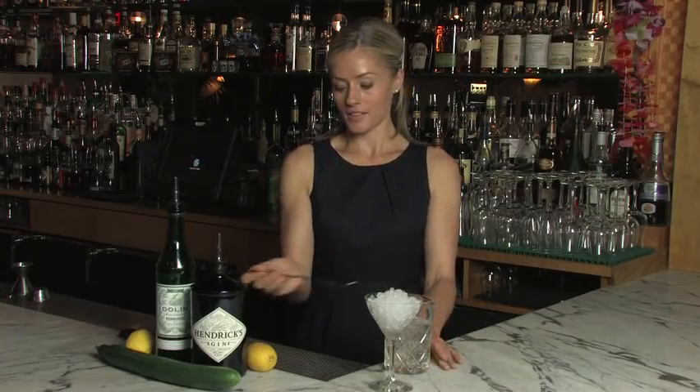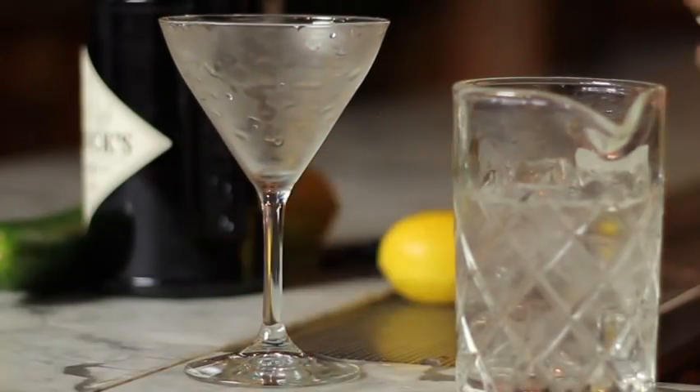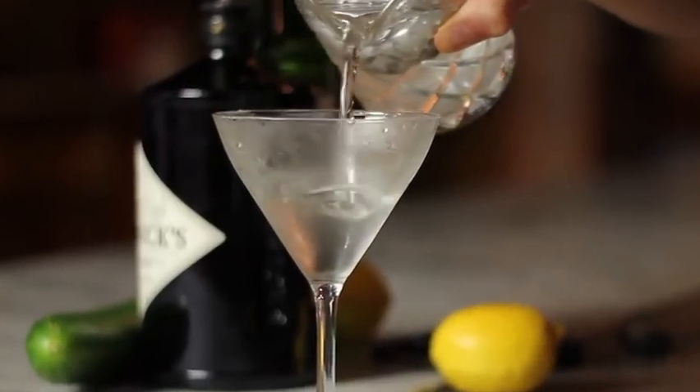And now we're ready to pour our martini. We'll simply discard this ice, give it a little shake — and you can see and I can feel what a beautiful chilled frosted glass we have. And I'm going to strain this into the martini glass with a little bit of care.